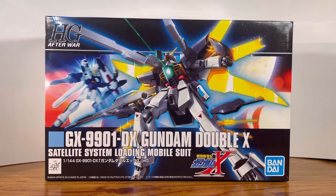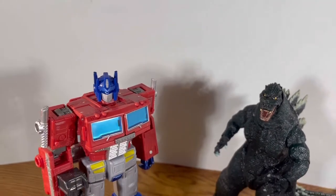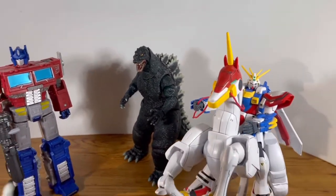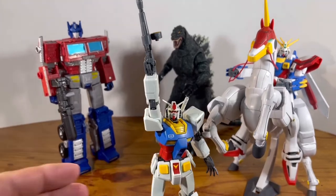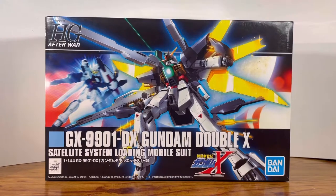This is my 69th video, and I see you guys out here thinking it's gonna be a nice review. How's it going guys? It is Plastic Disaster, and continuing the Heroes Month, today we are going to take a look at the Gundam XX from the anime series After War Gundam.